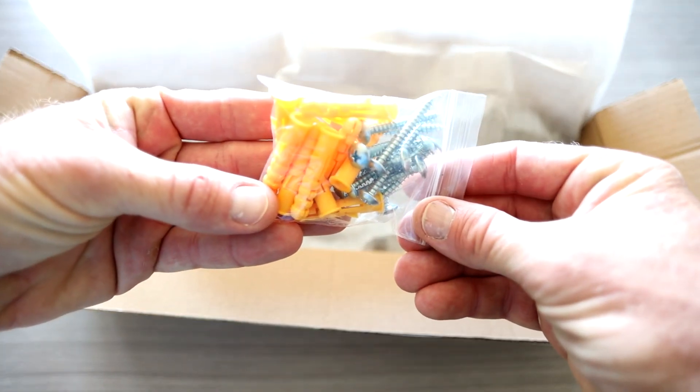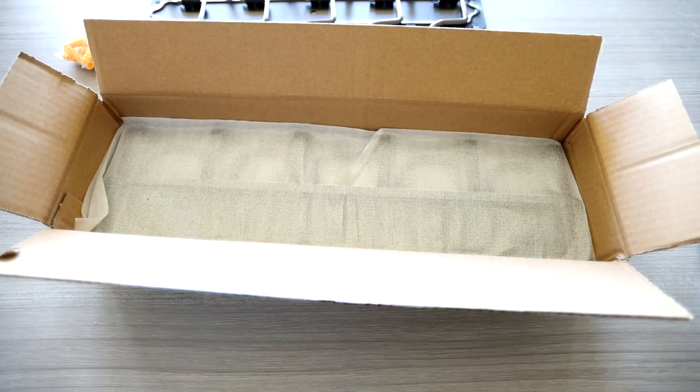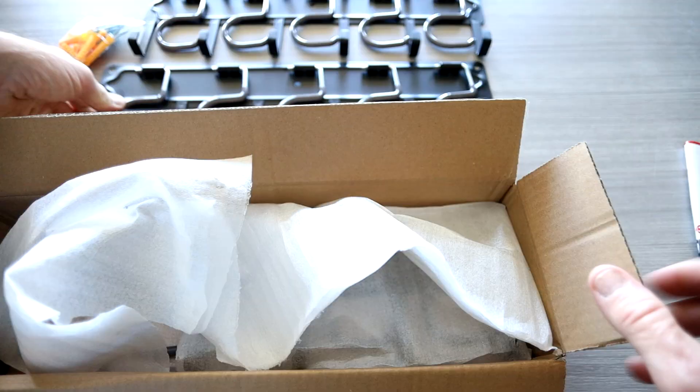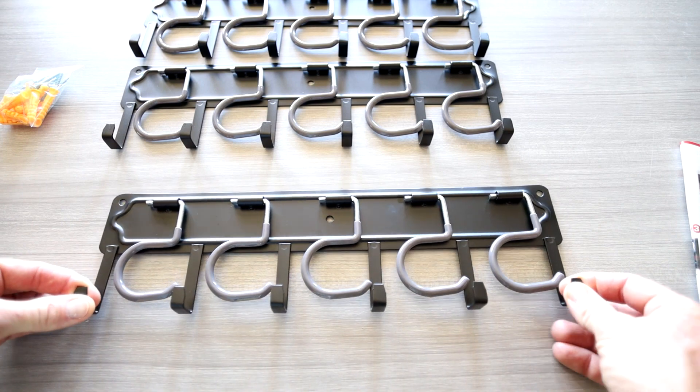You have some nice drywall screws and mounts. You can just use the screws, or if you're putting it in drywall, you can use the little drywall plugs as well. They sell it in a shorter set or an extended set — this one here is the double-length set. So check out that top link below to see which set is going to be more appropriate for you.